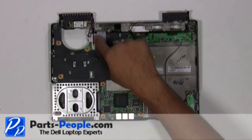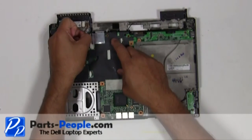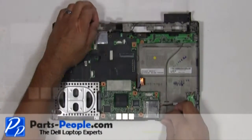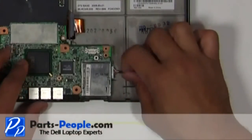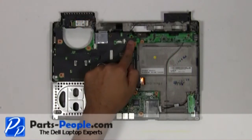Unplug the Bluetooth cable and speaker cable from the motherboard. Unplug the Wi-Fi catcher switch cable from the motherboard. Remove the three screws holding down the motherboard to the base.